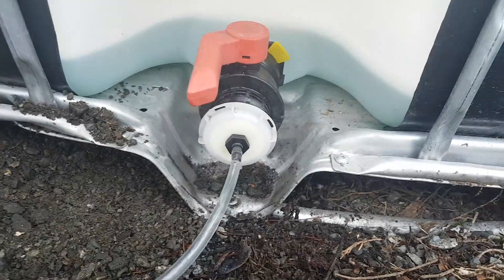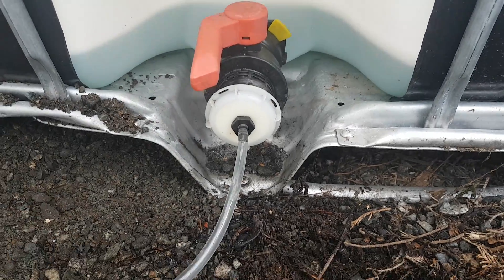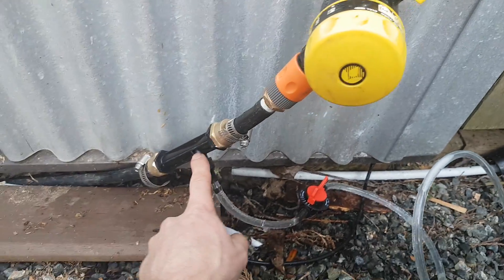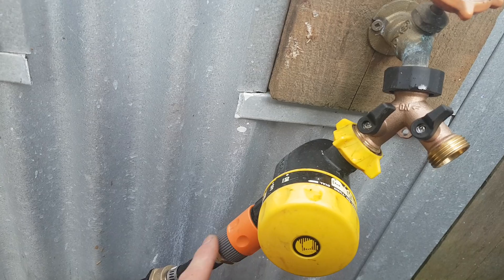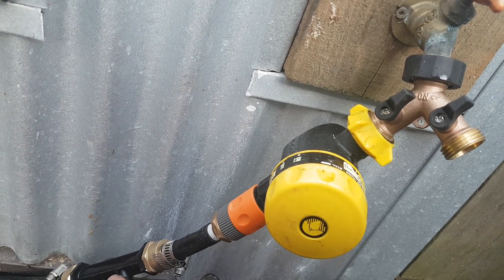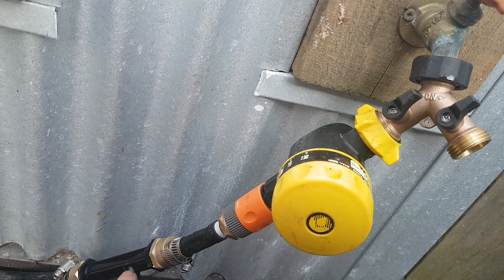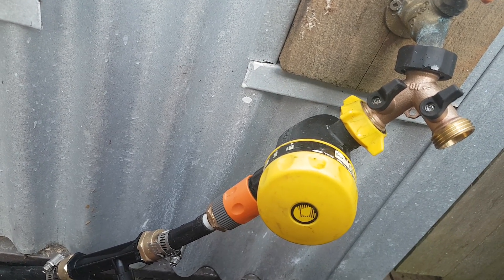I've got a hole drilled through the cap and the screen on the other side is just screwed in there. The way this is supposed to work is it doesn't flow unless there's a negative pressure created in this venturi siphon. When the water is turned on it flows down the hose, creates a negative pressure in the venturi tube, and that opens a little spring valve in here so we get flow.